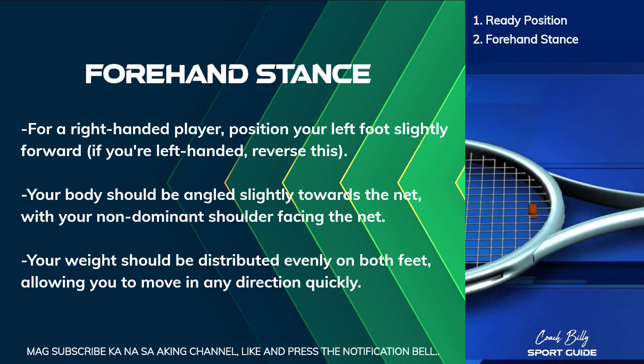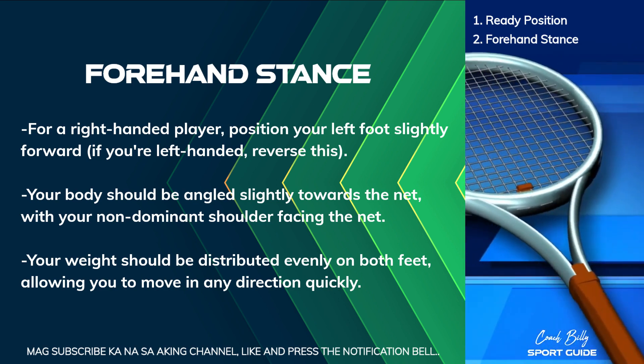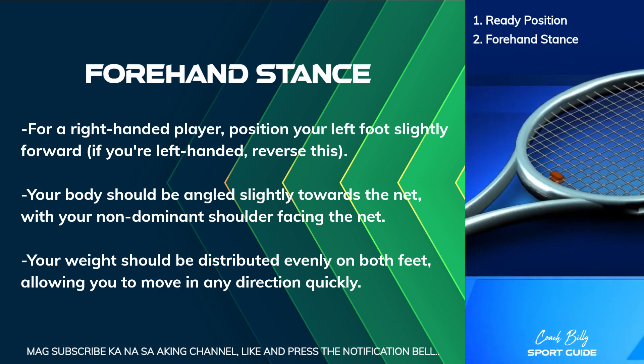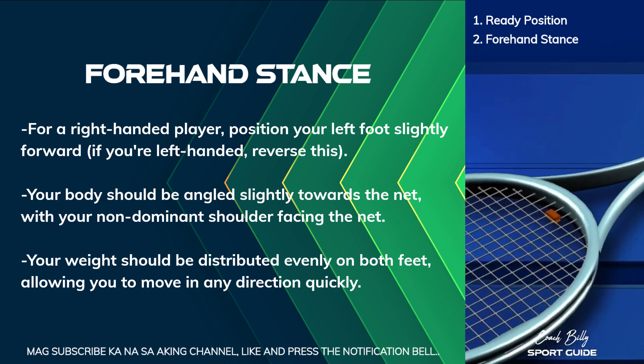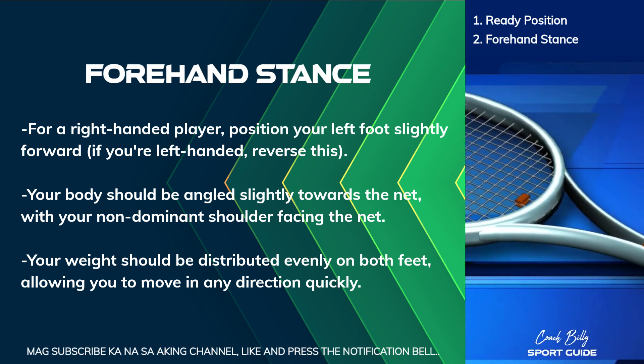Your body should be angled slightly towards the net, with your non-dominant shoulder facing the net. Your weight should be distributed evenly on both feet, allowing you to move in any direction quickly.